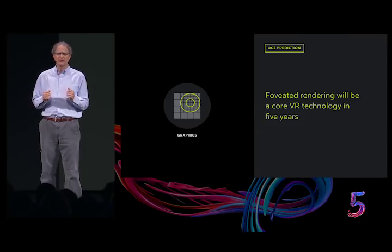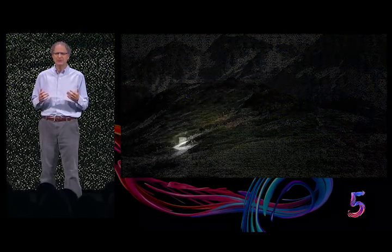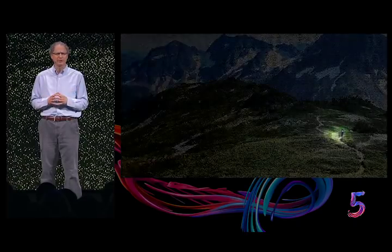Here's what might actually be rendered as the eye moves around a scene. The white square shows where the eye is looking. As you can see, detail falls off sharply away from the foveal area, and most of the scene is rendered very coarsely, saving a great deal of rendering work.